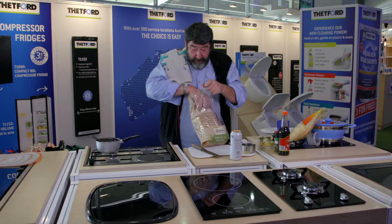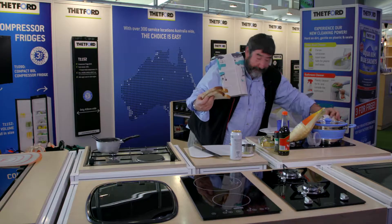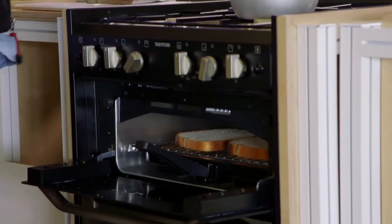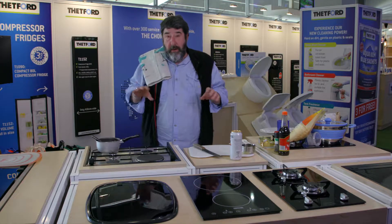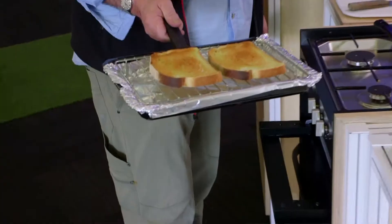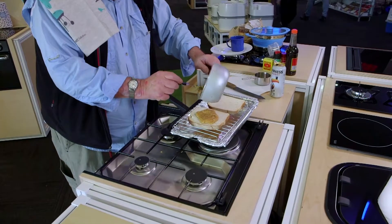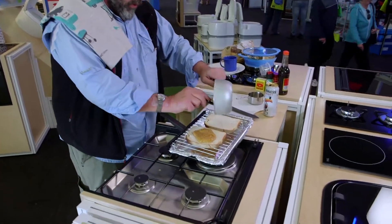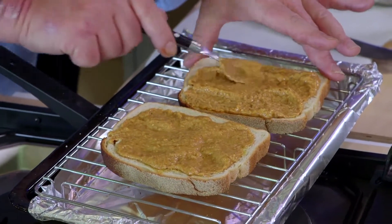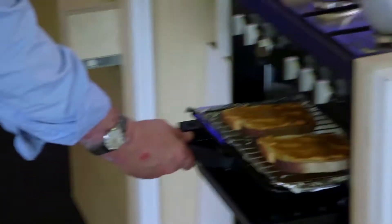A Welsh rabbit is traditionally served on two bits of toast. We've got the Thetford grill fired up and the way this works is we're going to grill the bread on one side and then not grill the other side, so the base will be grilled. There it is. We're smooshing it out to cover pretty much all of the bread as much as we can, because this is going back under the griller to finish the process. Back under the griller.